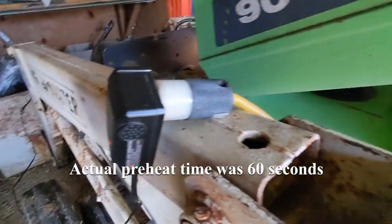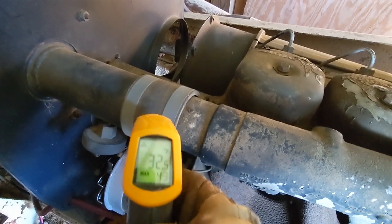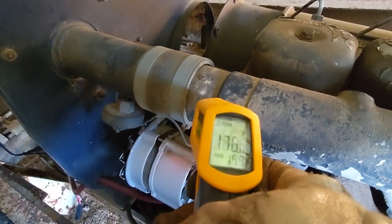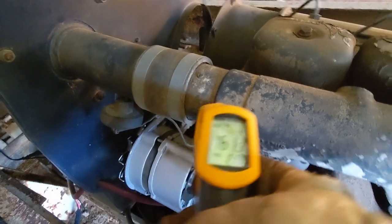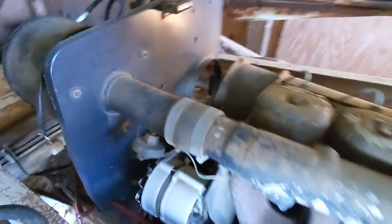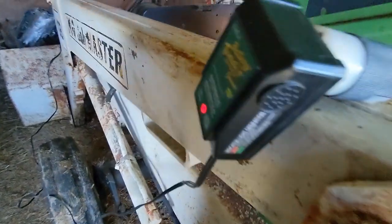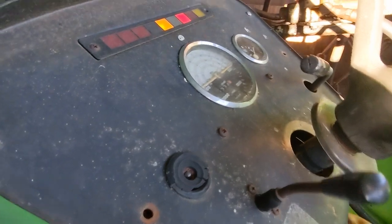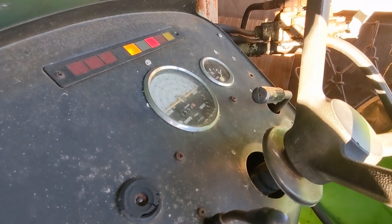That was closer to two minutes — I wasn't quite paying attention to the time. The metal there is reading somewhere around 200 degrees Fahrenheit. I'll pull off the battery tender. All right, let's give it a go — got about a third throttle and we'll see if it starts.